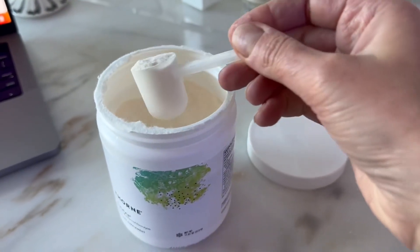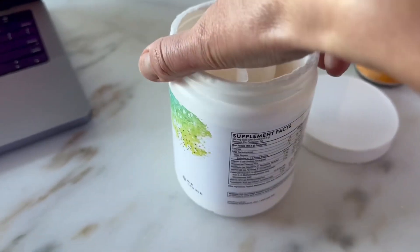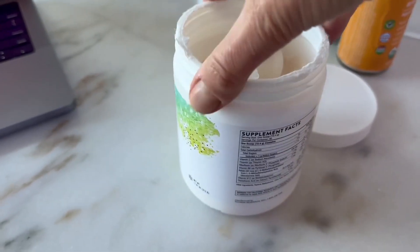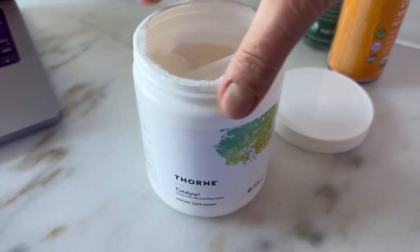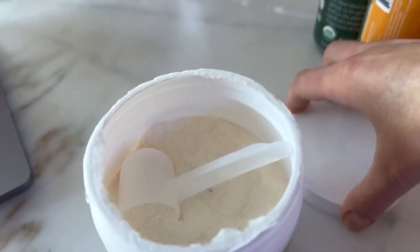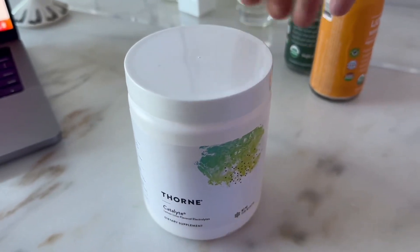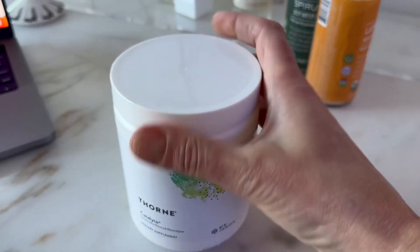I do feel more energized and hydrated and I haven't cramped during endurance runs. On the days when I don't work out, I usually mix it with my protein shake or a glass of almond milk. It tastes really good, helps me to sustain energy throughout the day, and guys, I highly recommend this powder.